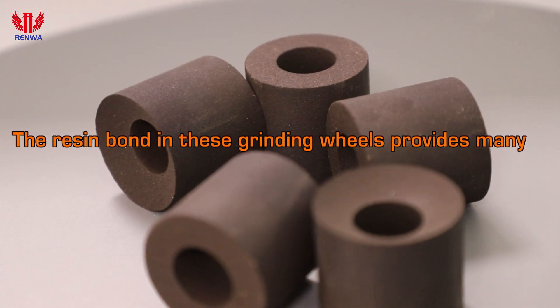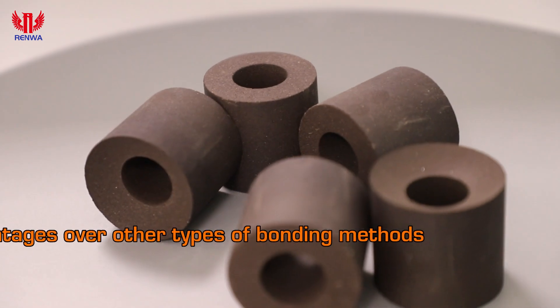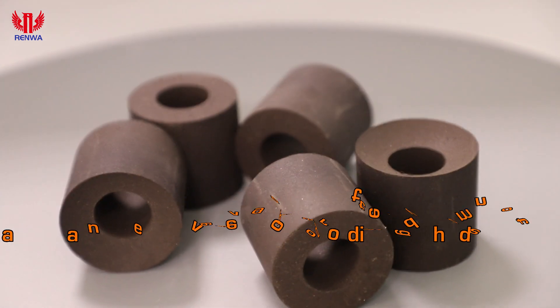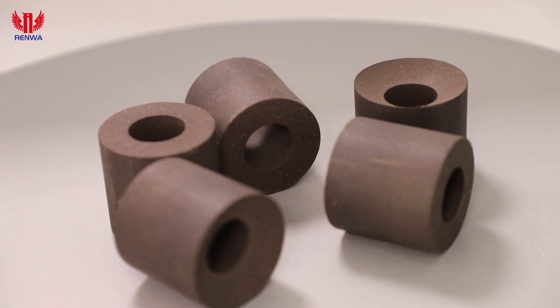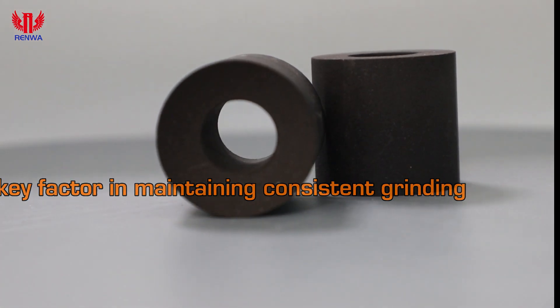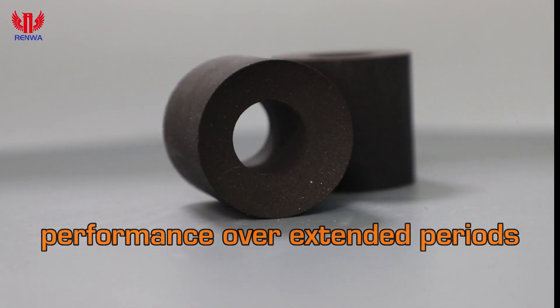The resin bond in these grinding wheels provides many advantages over other types of bonding methods. It offers excellent resistance to heat, a key factor in maintaining consistent grinding performance over extended periods.